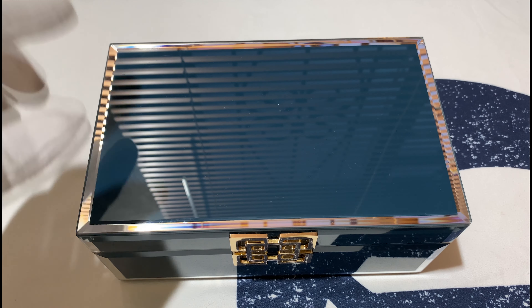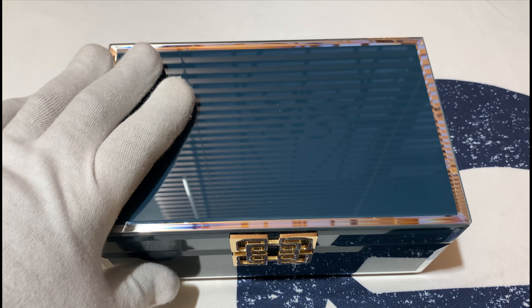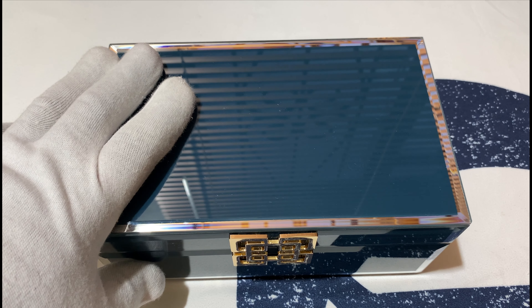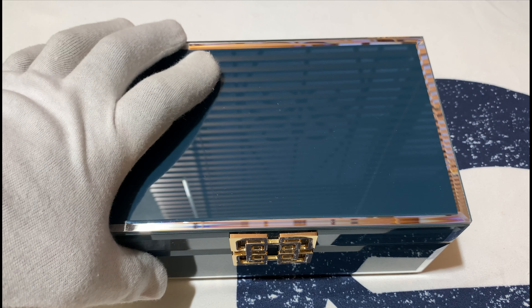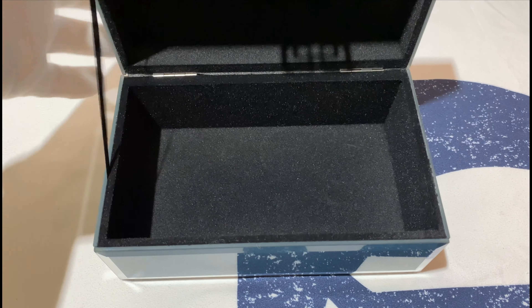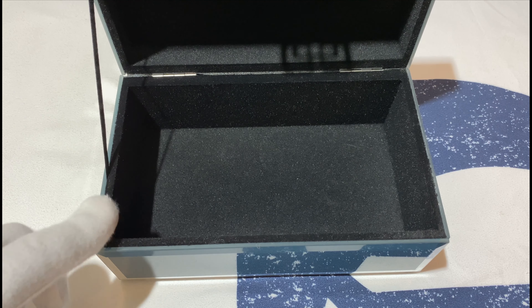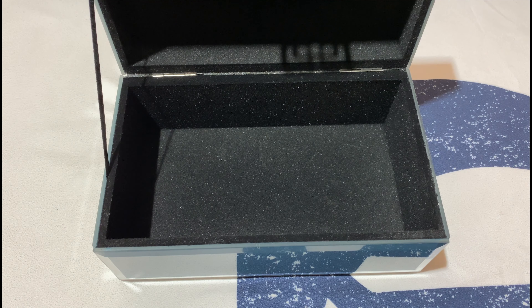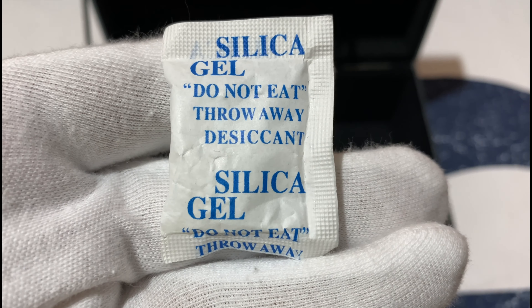So we bought this case. Saj suggested this to us — Saj is a great channel, great minds think alike, that's why we love him so much. With this box here, we will put silica gel — not silicone, it's actually silica gel.